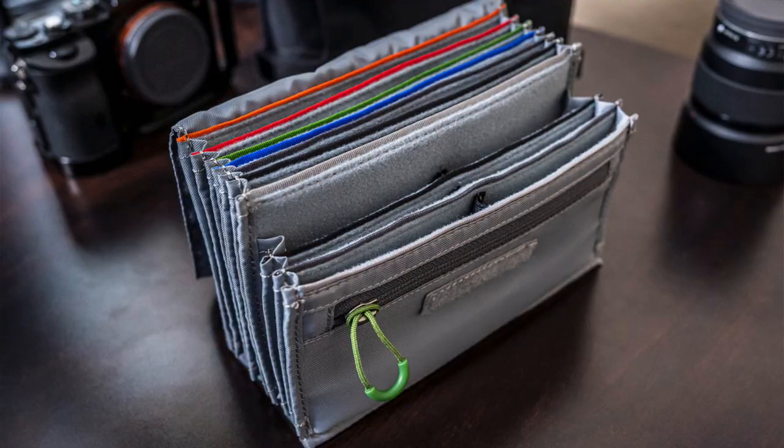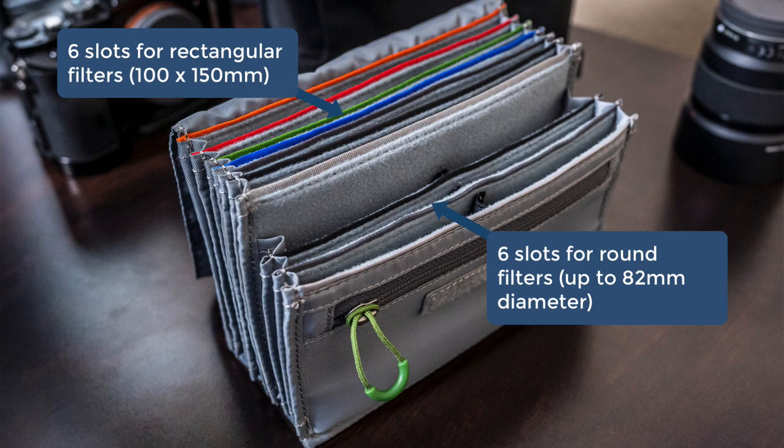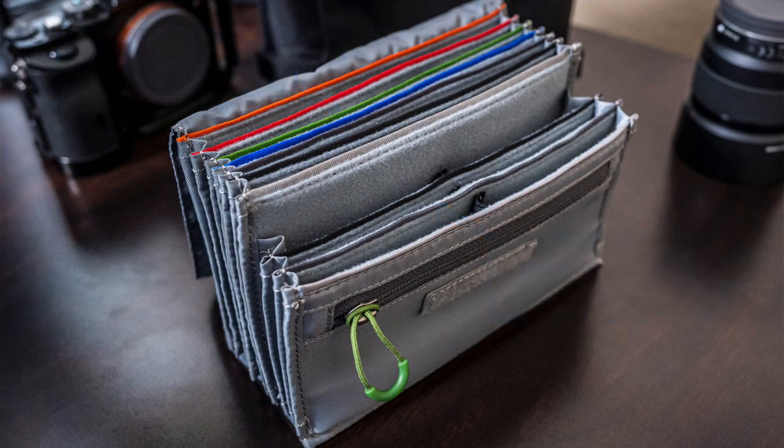Now let me show you the inside. I'm going to pull out the inner chamber here — there's a little Velcro on the bottom. This is the inner sleeve, and it's an accordion-style setup. There are six slots for your square or rectangular filters — about 150mm to 100mm deep. The front part has slots for your round filters, so you've got room for both kinds. I use both — square ones for my still work and round ones for filming. There's yet another zipper pouch in case you want to squeeze in anything else, and also a protective flap to cover up the filters.